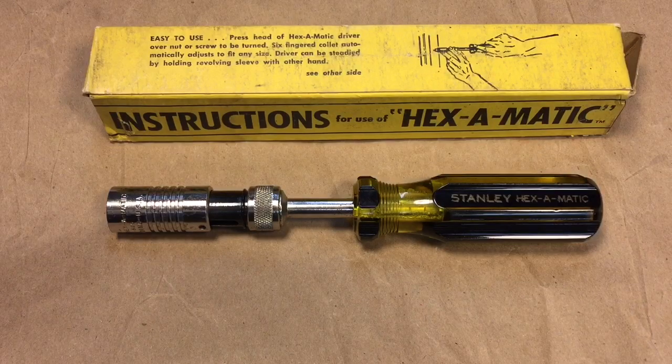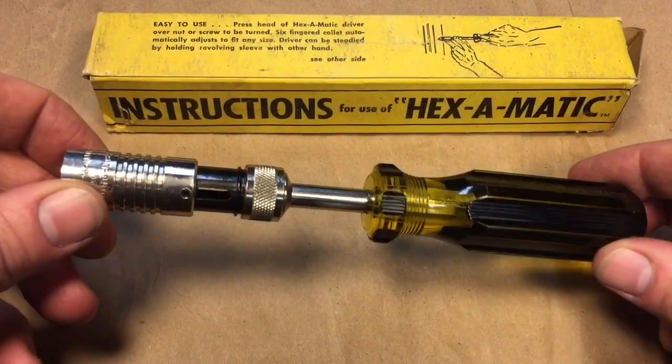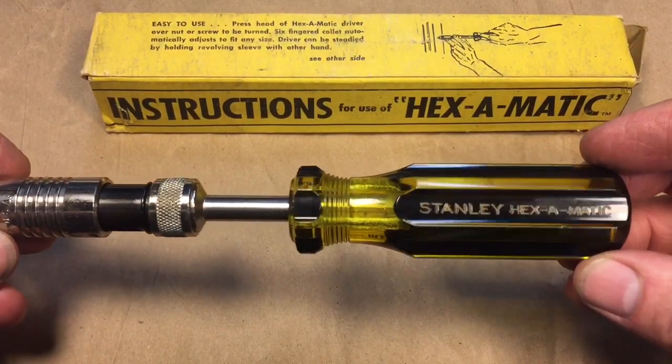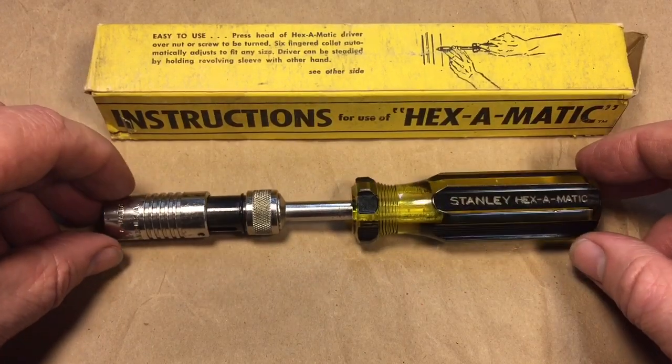So in closing — this Stanley Hexamatic: do you think it's a gimmick, or do you think this one has a little bit of value to it? Okay, that's it — I hope you enjoyed the presentation. Thanks very much for tuning in, take care and have a nice day.